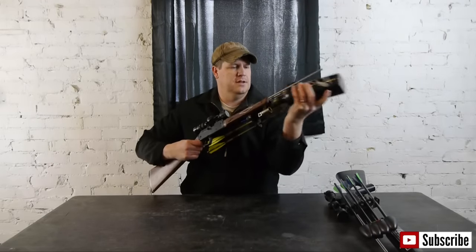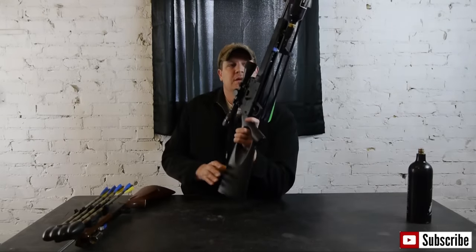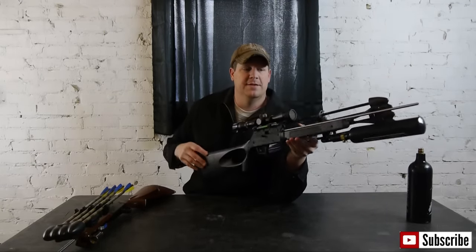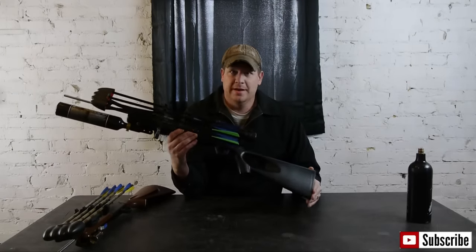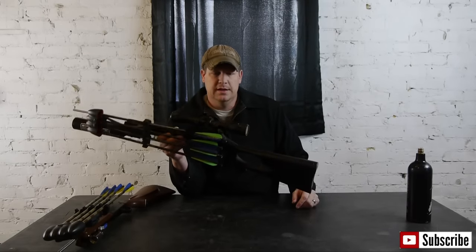On today's build, we're going to choose a little different platform. It's still the Daisy Variable Pump, but I'm building on a Winchester XS-77 platform. The reason I did this is just that it's all black and looks cool.